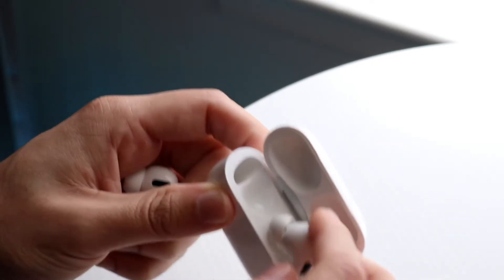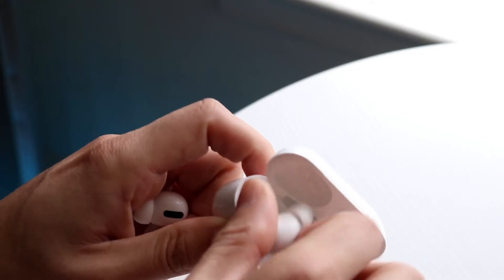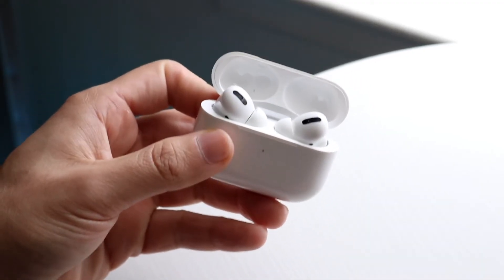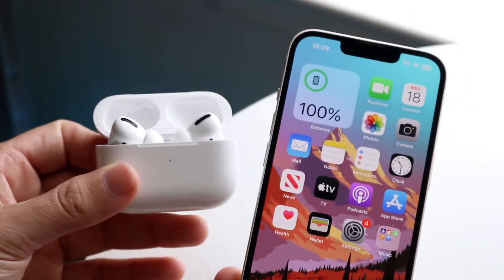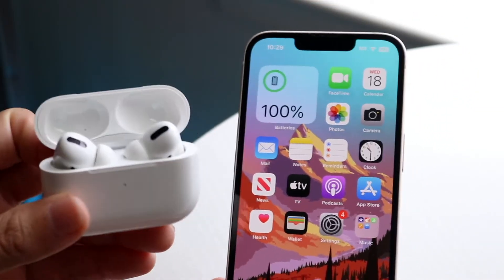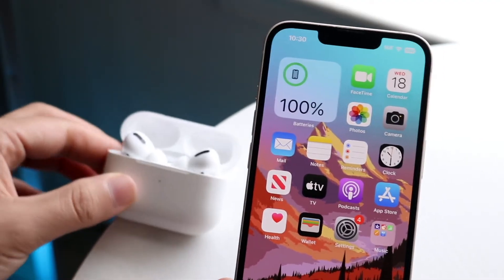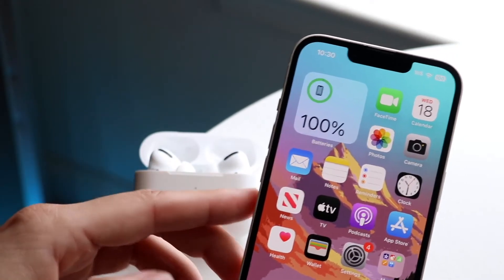You also want to make sure your AirPods are fully connected to the device you're trying to talk through. If you're on a phone call on your iPhone and your AirPods are not connected properly, that might be another thing to consider. Go through with your iPhone or whatever you're using and make sure you're actually connected properly, and also make sure the microphone output is set through your AirPods.